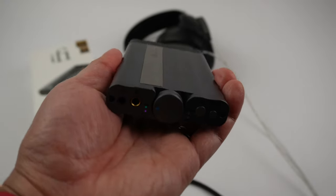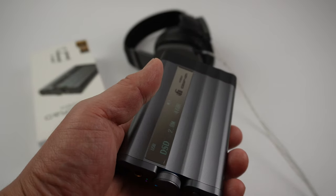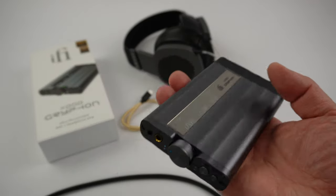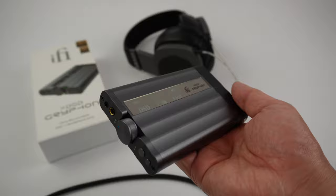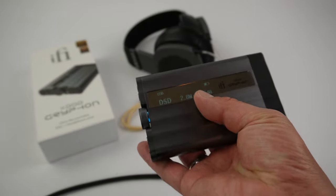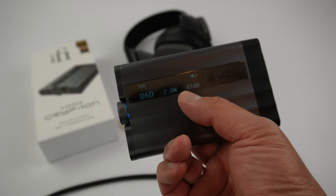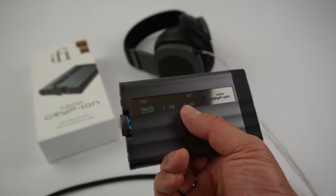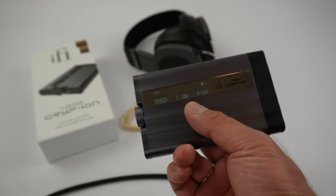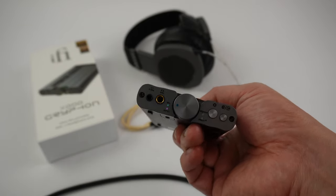The volume controller is digital and you have the display showing details. In terms of sound, I find it to be very musical and very powerful sounding — I didn't really have to crank it up too high. It has a lot of gain for an on-the-go device, it's priced correctly, it's a good size, and I really like that it has a display. A lot of portable units on the market don't have one, so you don't know what you're actually getting from your streaming music services. It also has Bluetooth streaming, though I didn't try that.